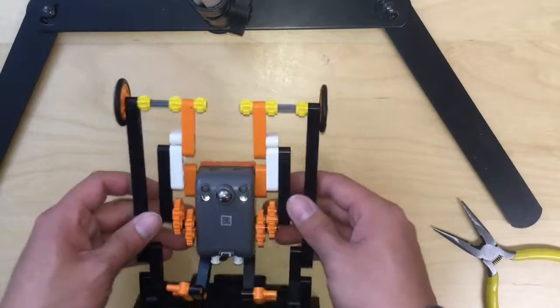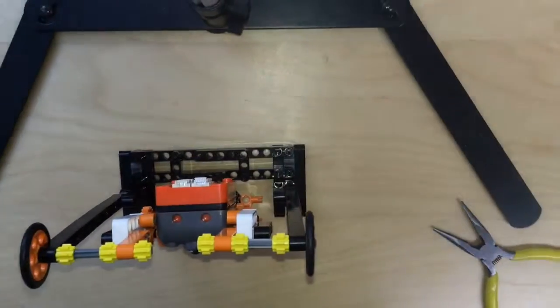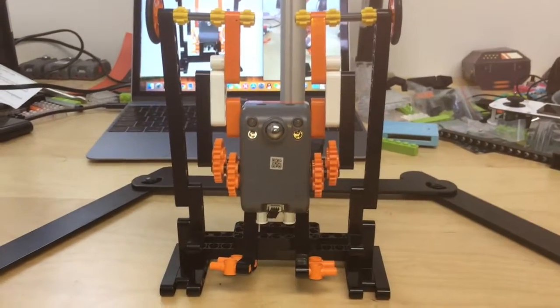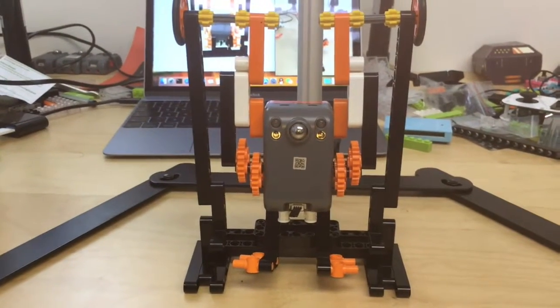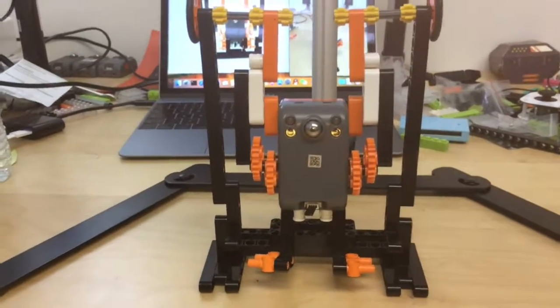You can play with it using the sloth mode, pulling up and having fun like this. Thank you so much for watching. Have your Creative Expansion Pack ready and try to challenge yourself to build this pull-up buggy. See you next time.